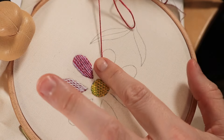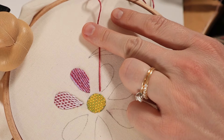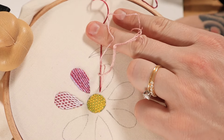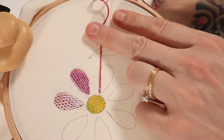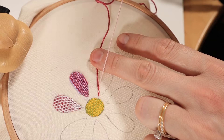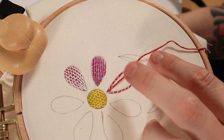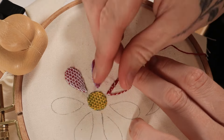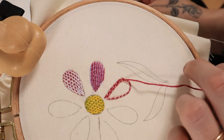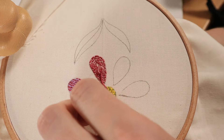This stitch is called couching and it uses two contrasting colors — one thread is laid down and the other is used as an anchor stitch. Come up through the fabric with your laid thread and lay it along the outline of the shape, then make small anchor stitches over top of it. You can space these out pretty far or make them more densely packed. I like to work around the outline first and then work my way inward to fill in the shape. When you're done, take the laid thread and pull it back through to the back.